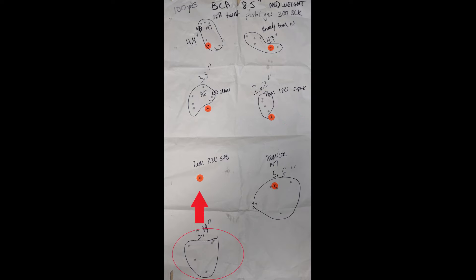Next was the Remington 220 grain subsonic ammo. I knew it was going to drop but didn't realize it would be this much lower than the other shots. If you look all the way down at the bottom of the target, there's a 3.4 inch group — my point of aim was that orange circle, so it's pretty interesting how much drop there was.